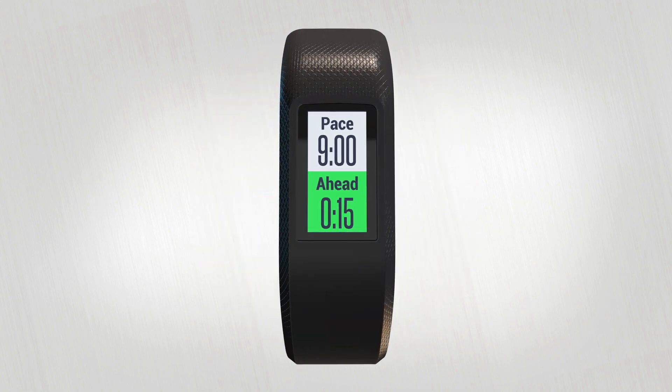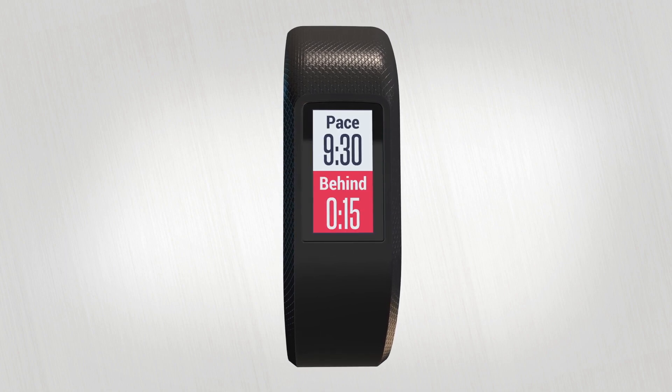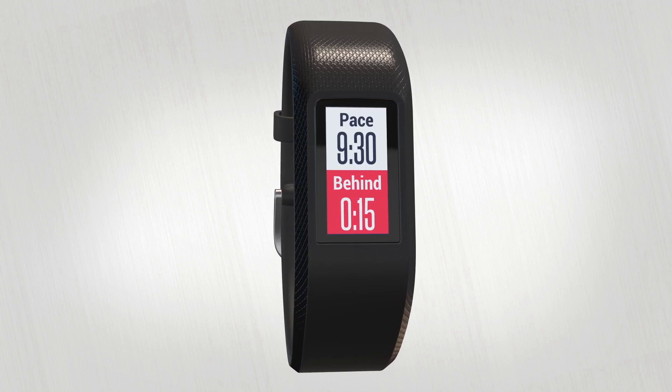During a Virtual Pacer activity, you'll see a screen with your current pace and whether you're moving ahead of or lagging behind your target. You'll also see a Split Time that lets you know just how far ahead or behind the pace you are.